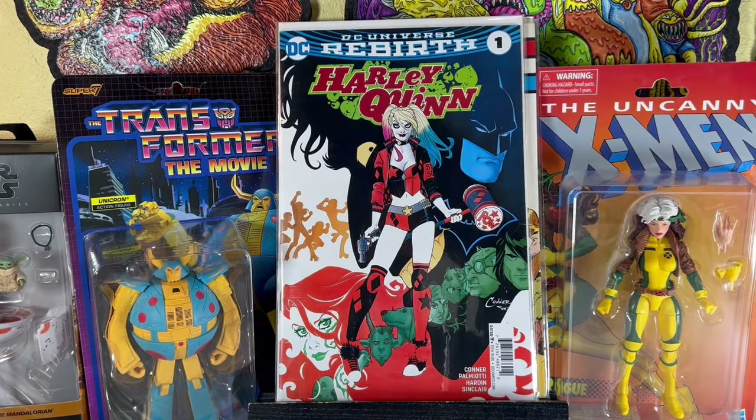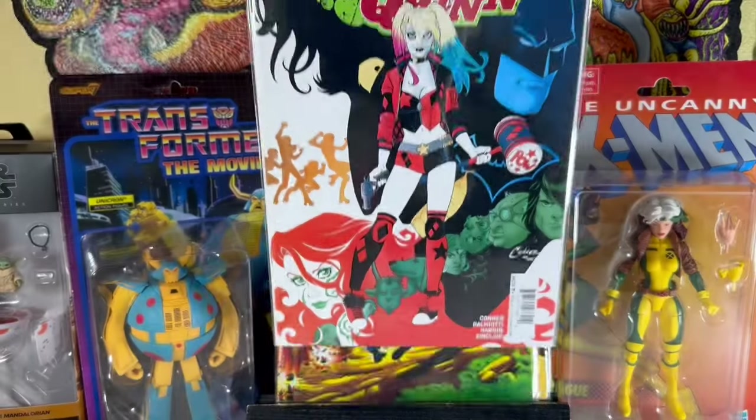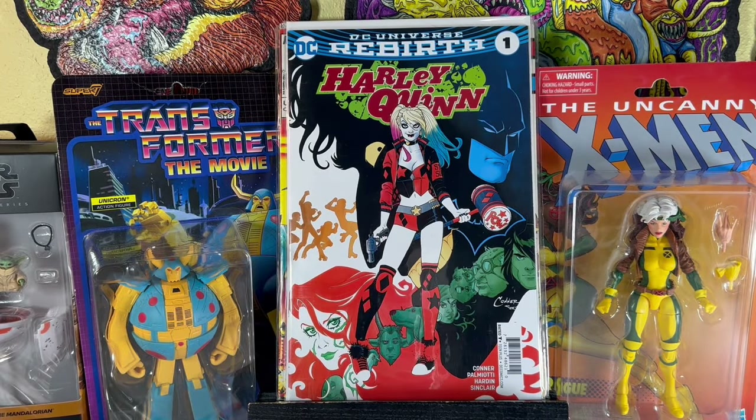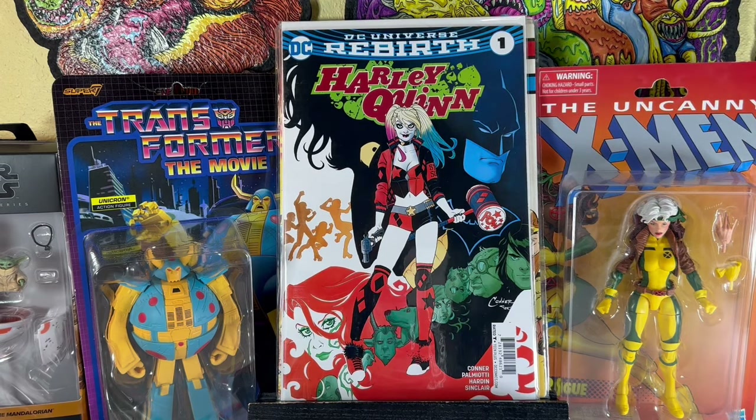And then the last one — Harley Quinn number 1, the DC Rebirth. Cool thing about this book: I got very excited at first thinking it was a newsstand, but it's not a newsstand. The newsstand is super rare — there's a guy on eBay selling it for $600. But I was glad he took a picture so I could see what the barcode looks like. I did a little research and found out this is the Walmart variant of Harley Quinn DC Rebirth number 1. Most Walmart books have a gray background on the back saying it's a reprint. This one is from 2017.